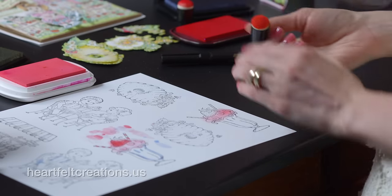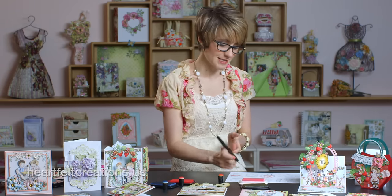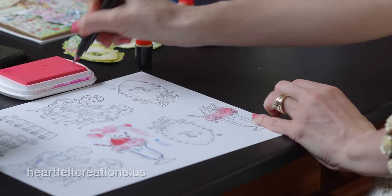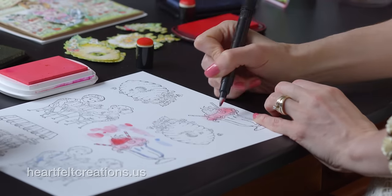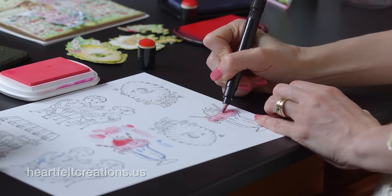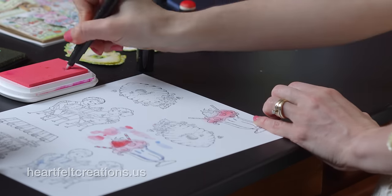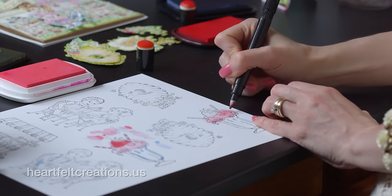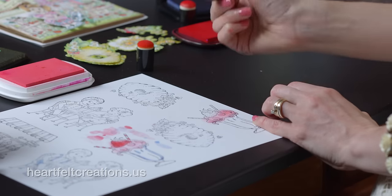Since this is getting cut out with a die, you don't have to worry about going outside the lines. I'm using the Dove blender pen and dipping it into my rouge pink ink, which gives a slightly darker color so I can get some shading. Just make sure you press in a little bit harder to get more ink, especially for lighter colors like pink. So we'll add a little texture and color to the ice cream — and that's already colored.